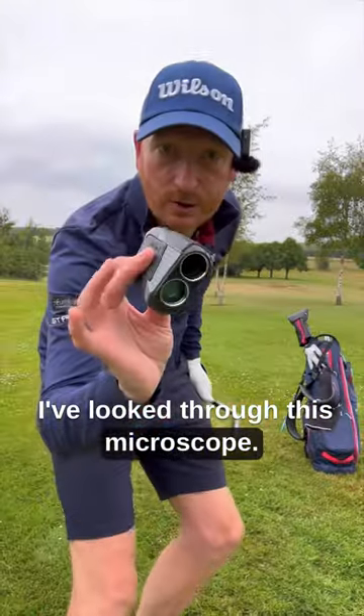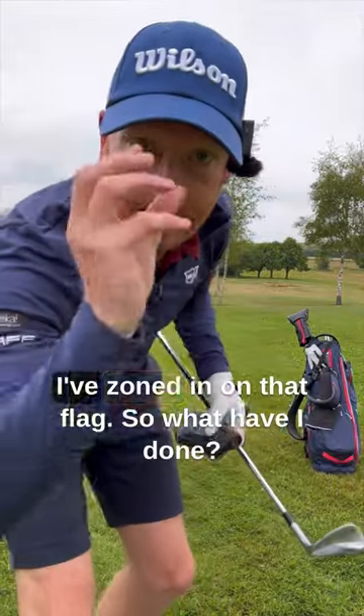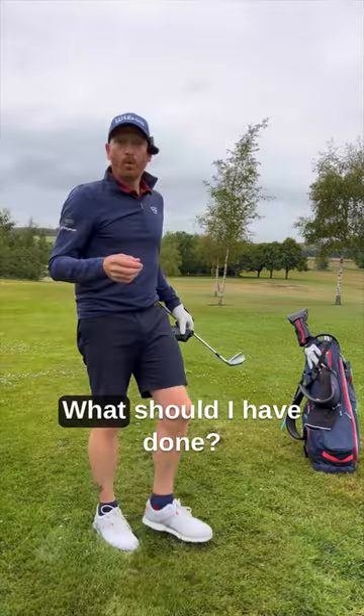I've looked through this microscope, I've used a telescopic lens to look at the hole or the flag. I've zoned in on that flag, so what have I done? I've just fired a shot straight at the flag. I was sucked in — sucked in by the laser. What should I have done?